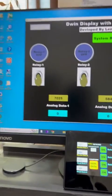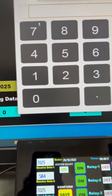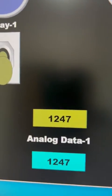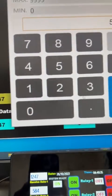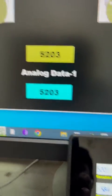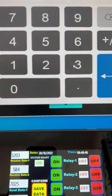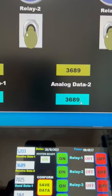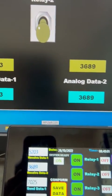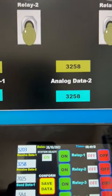I can also set values from the SCADA. For example, I enter 1247 and you can see 1247 appears here on the HMI as well. I set 5203 — you see 5203 here also. Then 3689 — you see 3689. Then 3258 — you see 3258 confirmed here.